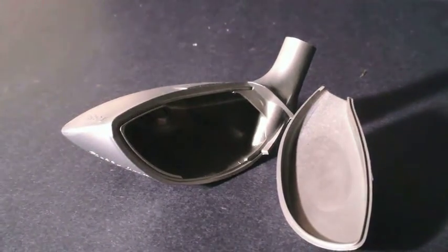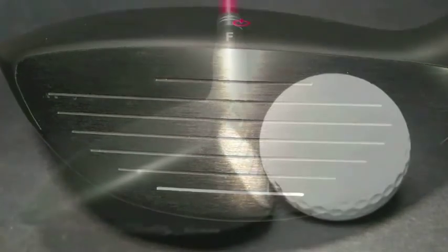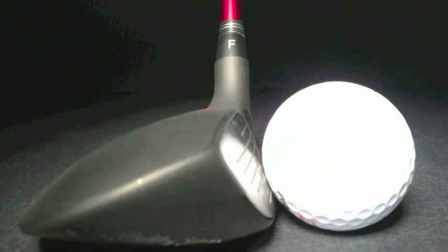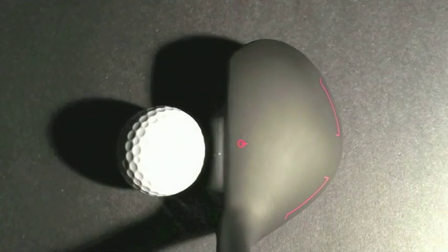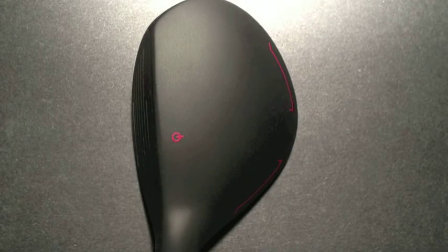The only maraging cup face hybrids in golf. Nowhere are the performance advantages seen more readily than in the low-spin, high-trajectory shots these faces produce. Other hybrids cannot deliver the critical combination of long distance, high trajectory, and soft landings.